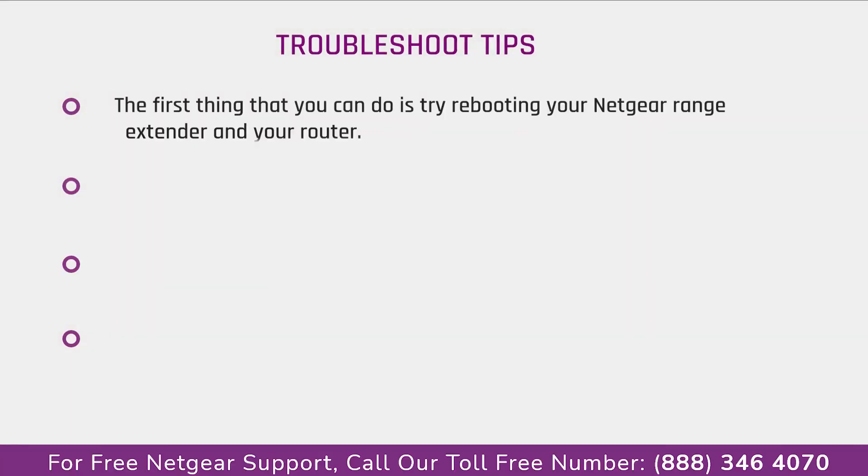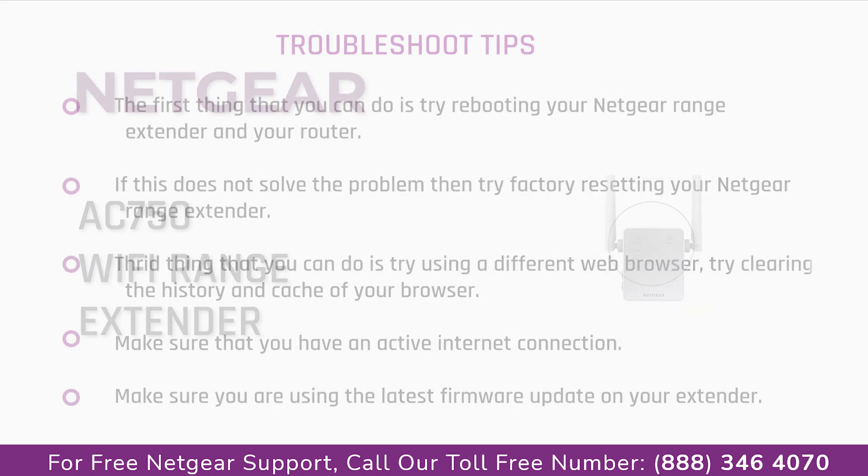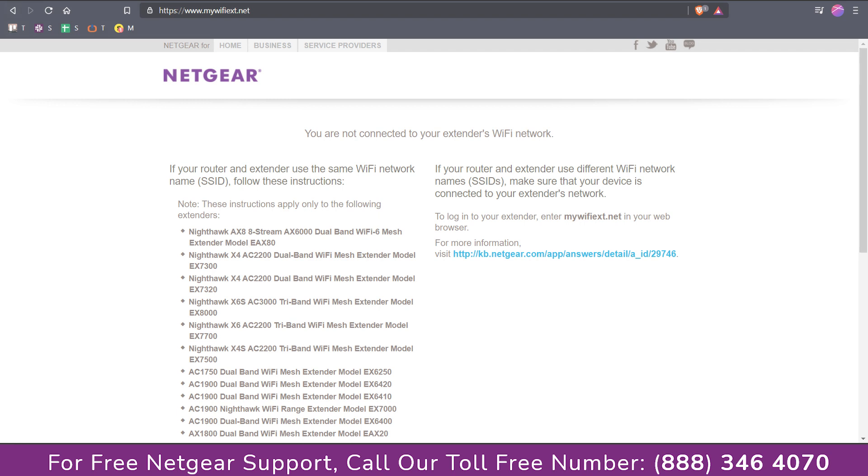In this video, you will learn what are various ways to troubleshoot your Netgear range extender AC750 device during setup, in case you are unable to connect to the mywifiext.net website and the site shows an error stating 'not connected to your Netgear range extender device.'